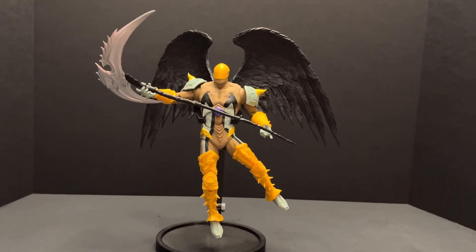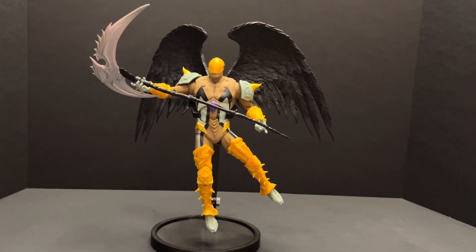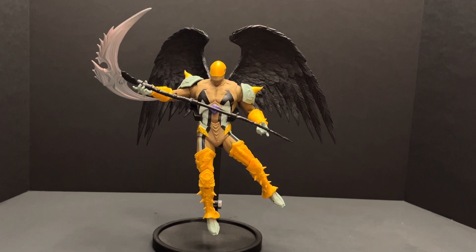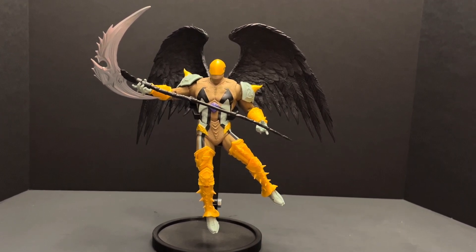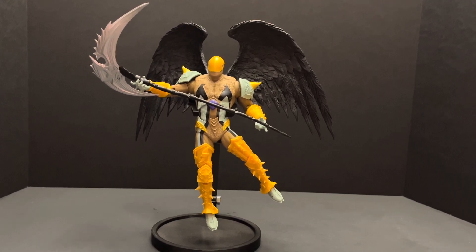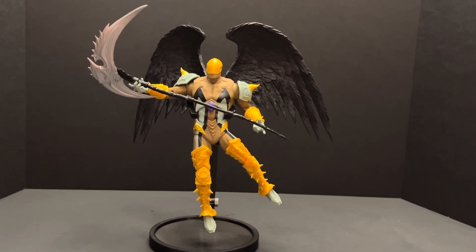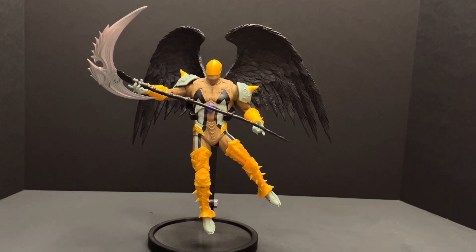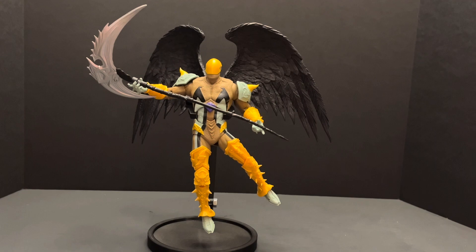And now for my final thoughts. This figure is highly disappointing and not up to par with what McFarlane can produce. If you are a Spawn toy collector and a completionist, then I begrudgingly recommend this figure. However, if you are not a Spawn toy collector or completionist, then this is an easy hard pass. If you enjoyed this figure review, please remember to comment, like, share, and subscribe. Thank you.